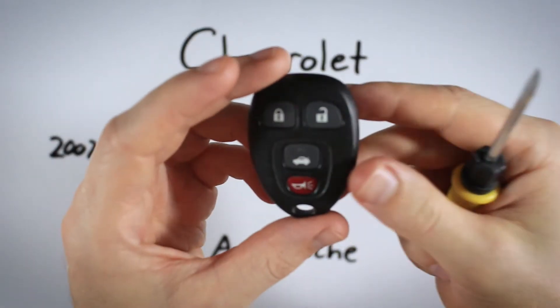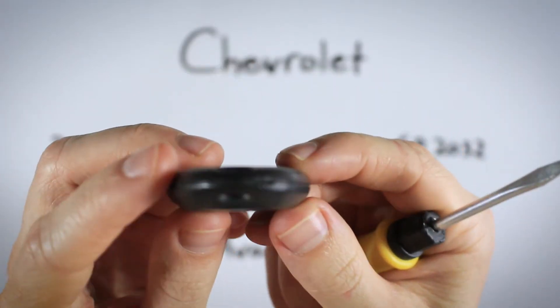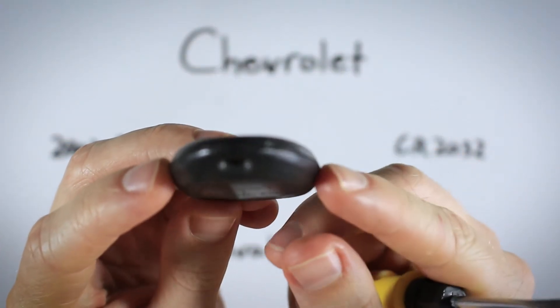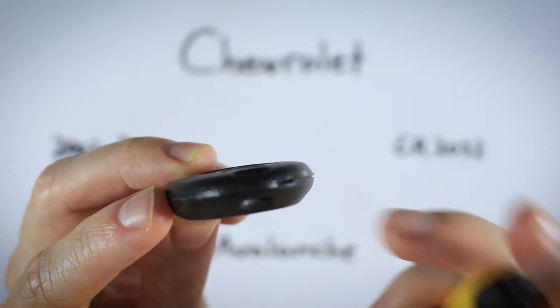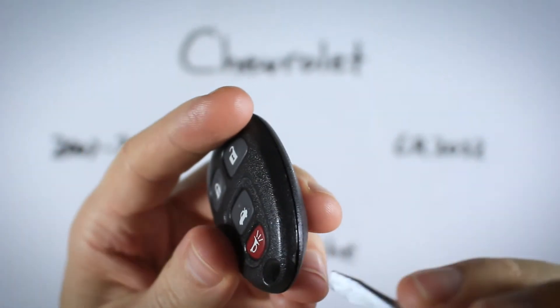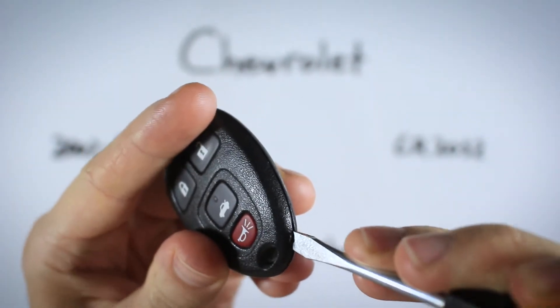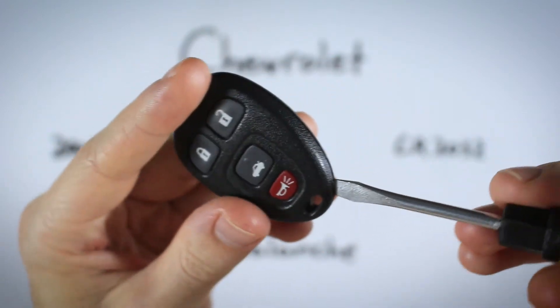The first step to opening this thing is looking down at the bottom of the device. There is a little indentation in the plastic right along the seam between the two halves — you can see that right there. We're going to insert our flathead screwdriver into that area and just twist gently. Push in to that indentation and once your screwdriver gets stuck in there, just twist.